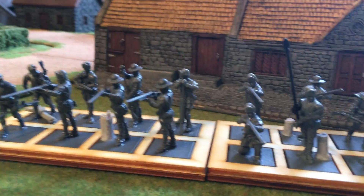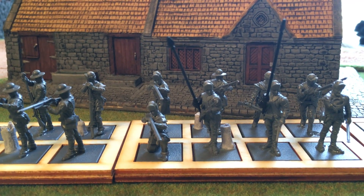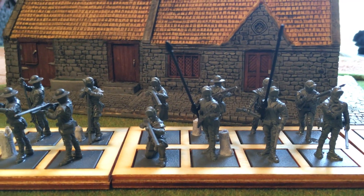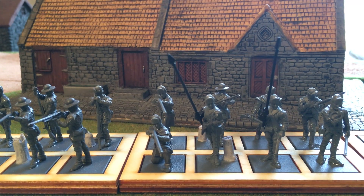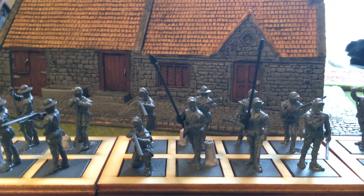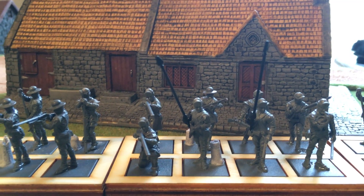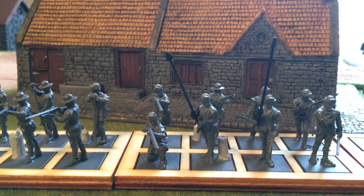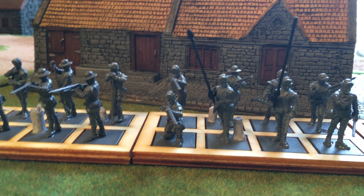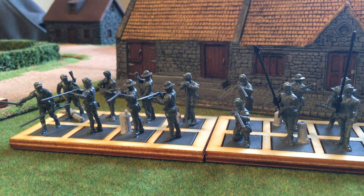My mindset going into this was that Butler's Rangers were a Loyalist or Provincial regiment of rangers formed in 1778 on the frontier out of Fort Niagara. I did some research on the uniforms they were issued, and there really isn't a whole lot out there, but there is enough. There's some controversy about what they wore.